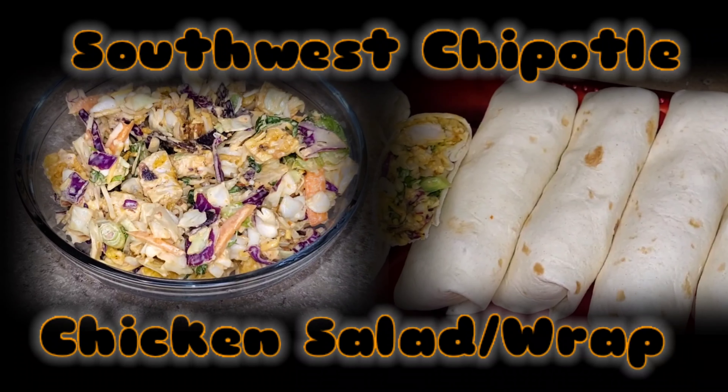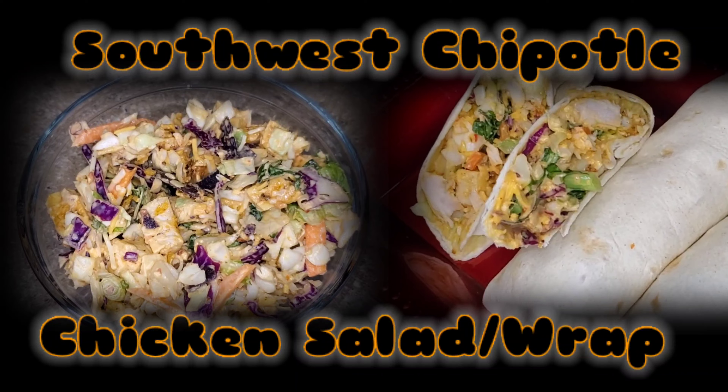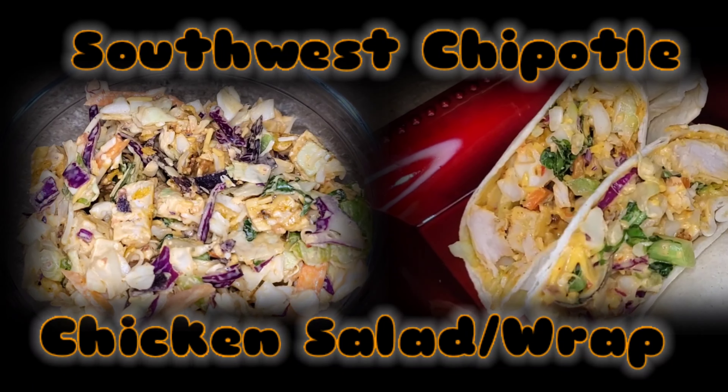Welcome back to A Taste of K. In today's video I'll be making a quick Southwest Chipotle chicken salad and wrap.